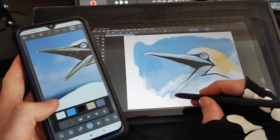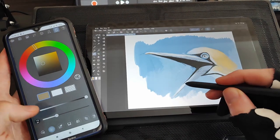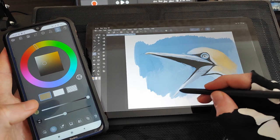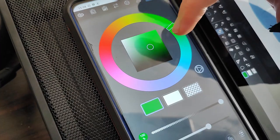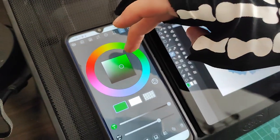When Clip Studio Paint released its companion mode feature in February, it was only available for Samsung Galaxy phones. But with their 10 year anniversary update, they've made that feature available across all platforms. Now any smartphone can be a convenient little remote for the app.